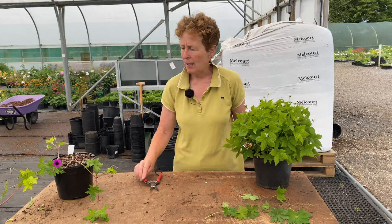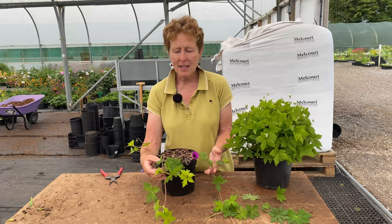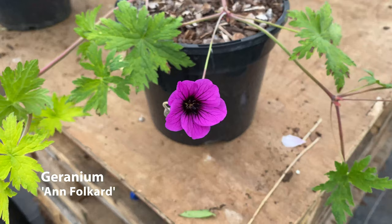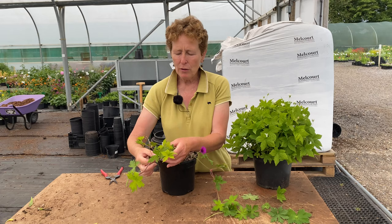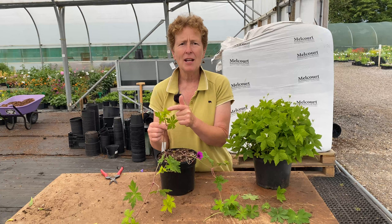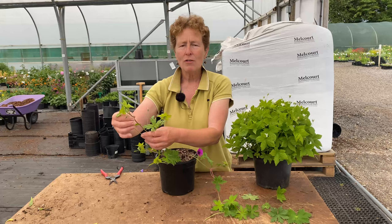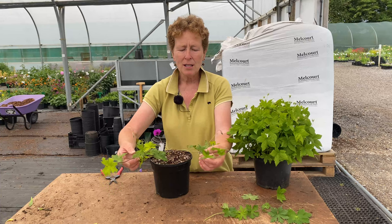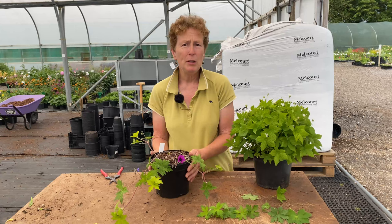Then if you want one of the Hardy geraniums that scrambles, this is one of the best scramblers — this is Anne Falkard. Look at that amazing deep magenta flower with that lovely dark centre. One thing with Anne Falkard that a lot of people worry about is its initial first leaf when it comes out is yellow — and there is nothing wrong with that, it's the nature of it. That's how you know you've got Anne Falkard. It puts on these long arms and it'll scramble up through your shrubs and then you'll have the flowers coming up through. It does not touch the ground and root — it always comes from a central point. Just a beautiful plant. That is Geranium Anne Falkard.